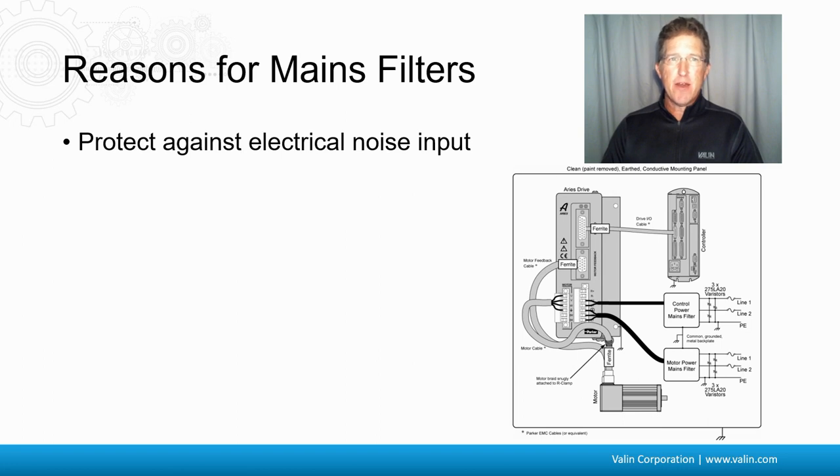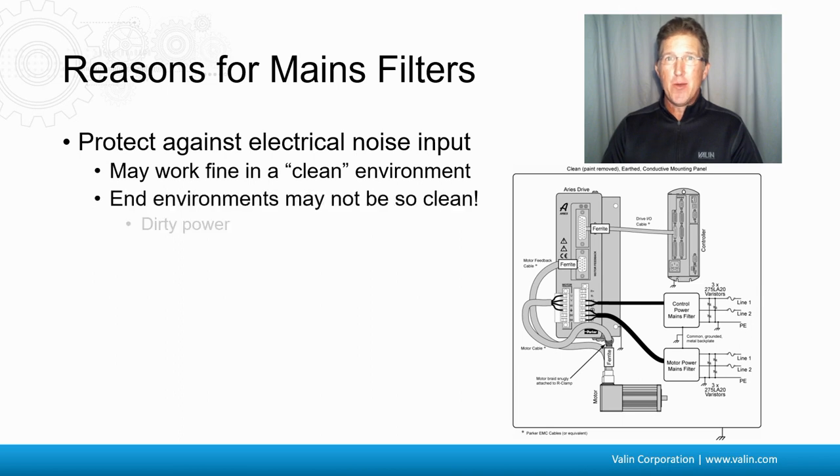Another reason that people don't think about is to protect against the input of electrical noise. Your system may work fine in your clean, controlled environment in your facility. But when you ship it to your end user, your customer, or another facility, you may find that you start having problems because there might be dirty power there. The power grid may not be as clean as it was in your facility.